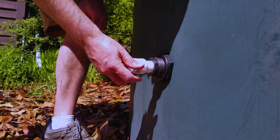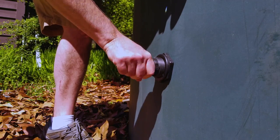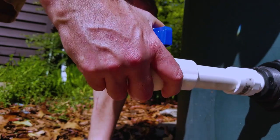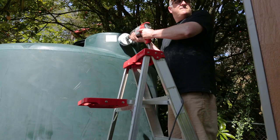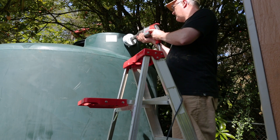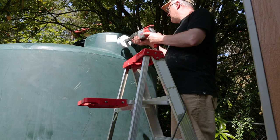At some point — phase two, I suppose — I'm going to add a pump here. But for now I'm just going to add a valve so I can let water out if I need to, but mostly keep the water in. The next part was to put the intake into the tank — the connection from the downspout to the tank.